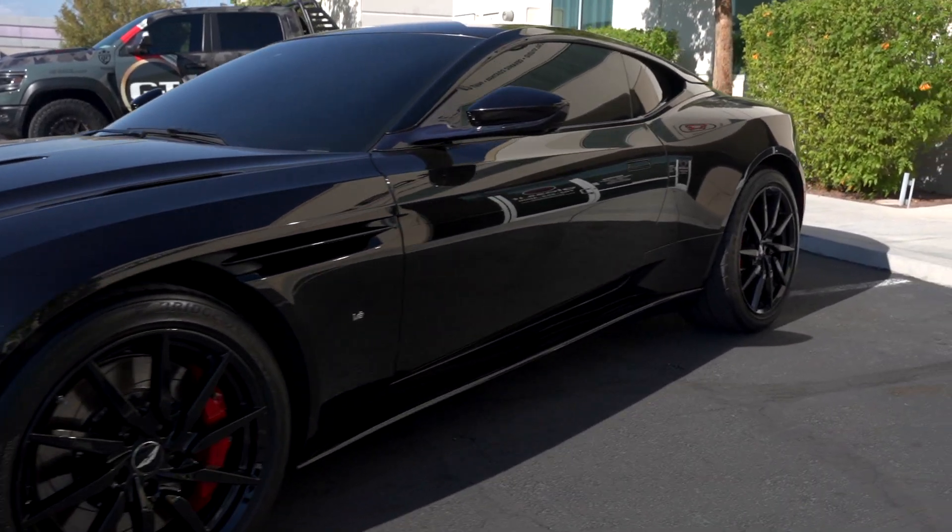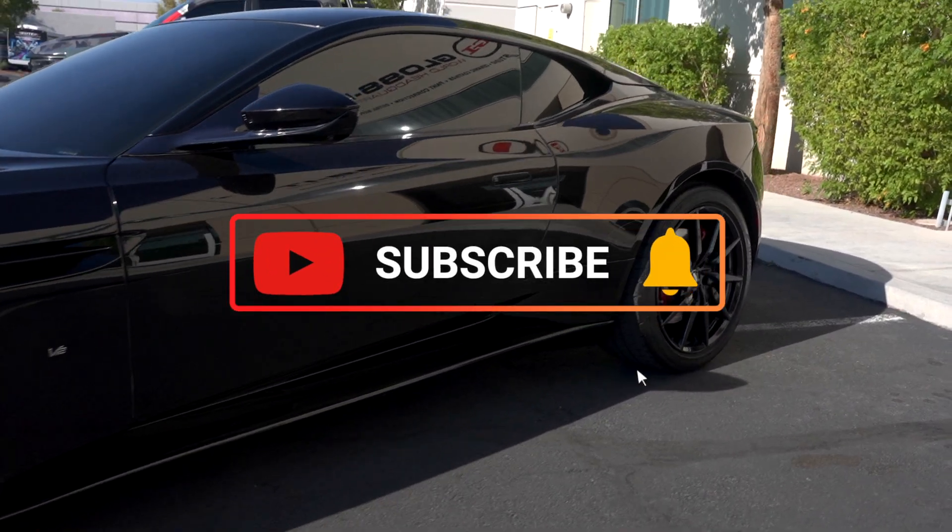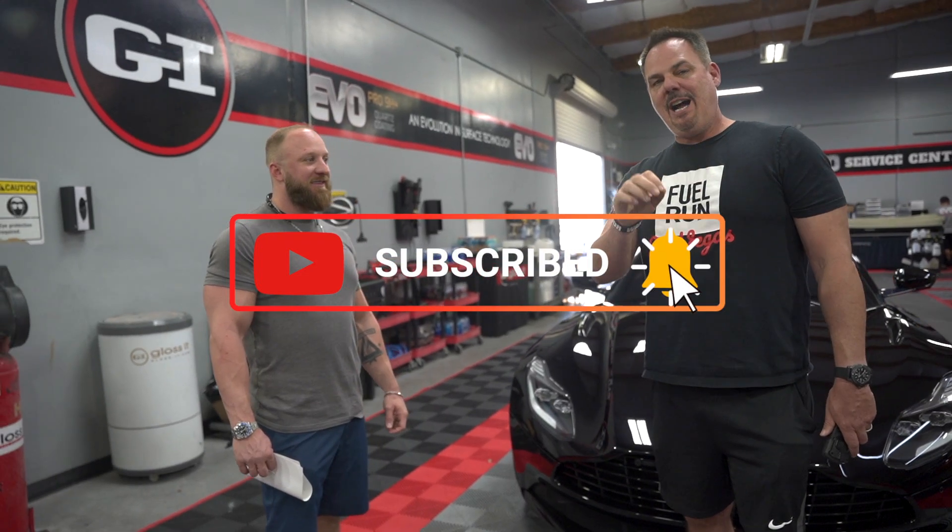I hope you enjoyed the video today — you got to enjoy the process of the before and after and you got to meet Adam, the car owner. Be sure to ring the bell, like the video, and leave a comment. If you've got a car that looks like this and you want us to dial it in, go ahead and let us know. We'll see you next week.